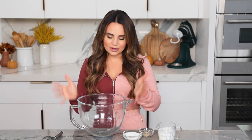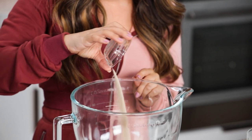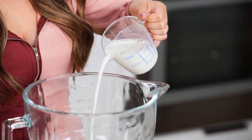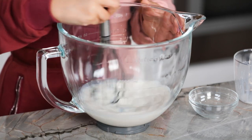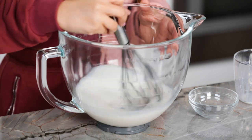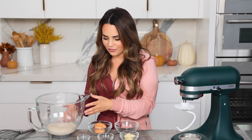First up to making donuts is we've got to activate our yeast. This is very easy — in a large mixing bowl, I'm going to combine one packet of active dry yeast, 3 tablespoons of regular sugar, and 3/4 cup of warm milk. Then take a whisk and whisk together until well combined and set off to the side for about 10 minutes, allowing the yeast mixture to become frothy. Our mixture's looking good, a little foamy — that's what we want, we want that froth.